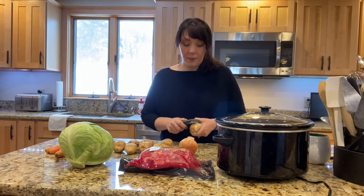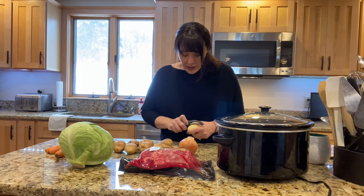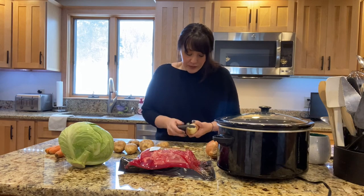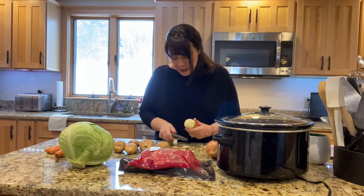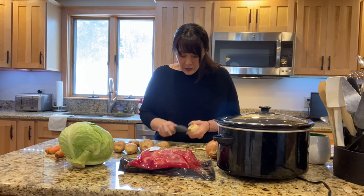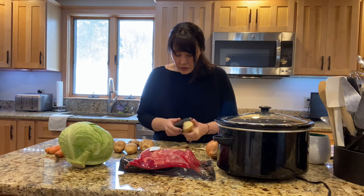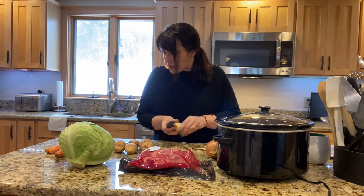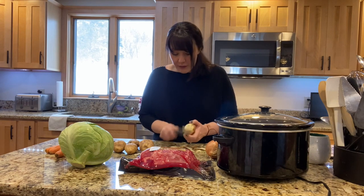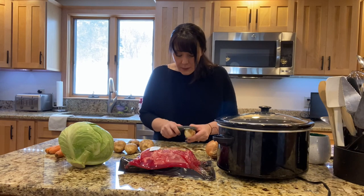I always peel my potatoes before I rinse them because they're too slippery for me when wet, so I peel them first then rinse them. They're just too slippery, especially when they're small like this. There's going to be three of us eating, so I'm going to do about two small potatoes a piece. I've got about six carrots — we really do love carrots — and a full cabbage. We'll see if the full cabbage can actually fit in the crock pot; it will wilt down eventually.